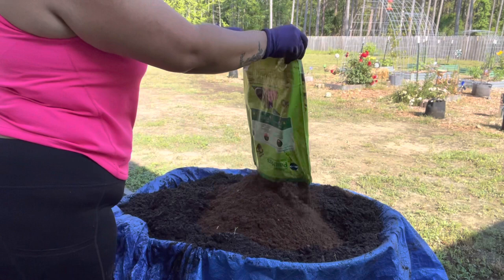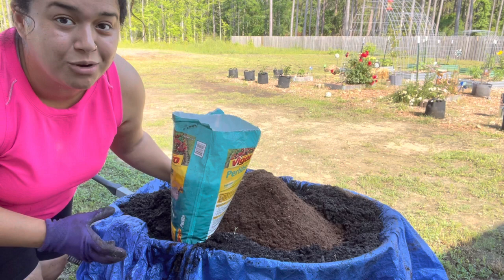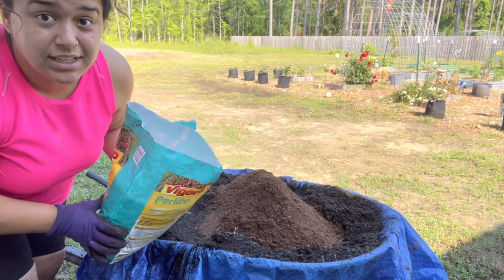The next thing I'm adding is some perlite. All of this is going to help lighten up that soil, and it's also going to help it retain moisture because things in pots and in grow bags dry out much faster than what you put in ground or in a raised bed. So this is going to help so that I don't have my plants drying out too quickly.